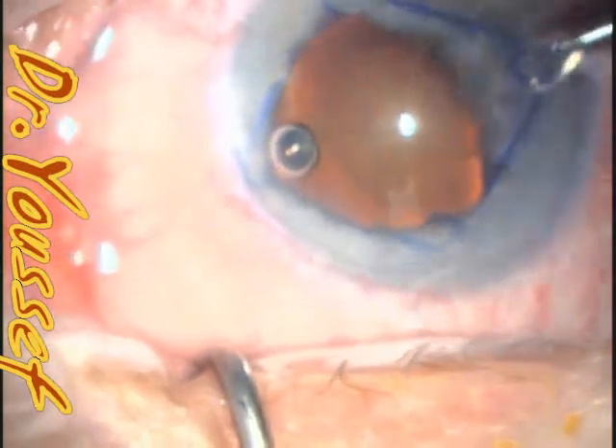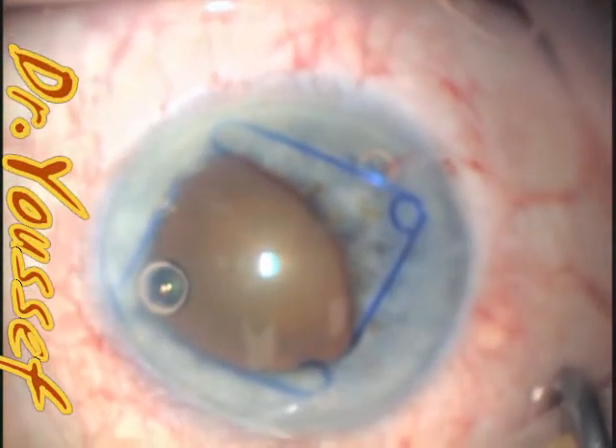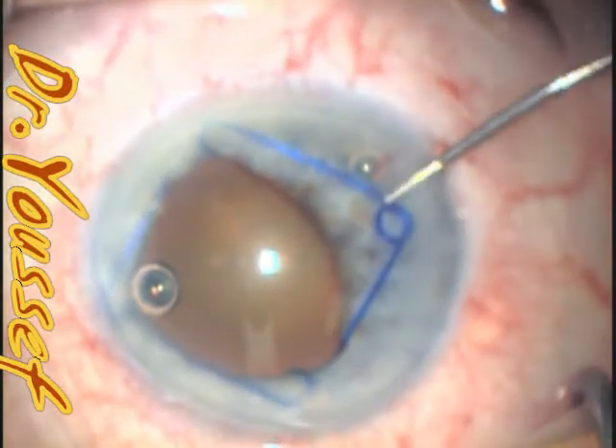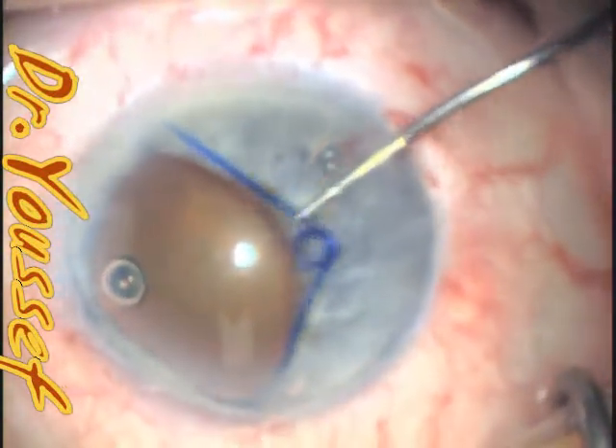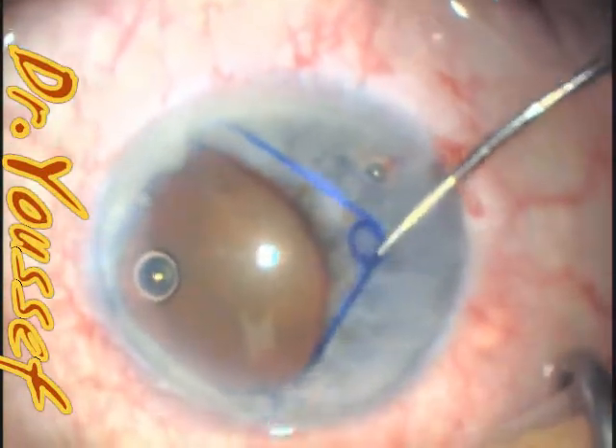the temporal one — I'll just rotate it 90 degrees so that it dislodges it from the injector. And for the trailing part of the ring, I would use the manipulator that comes with it, or the mushroom, or button, or the McPherson.